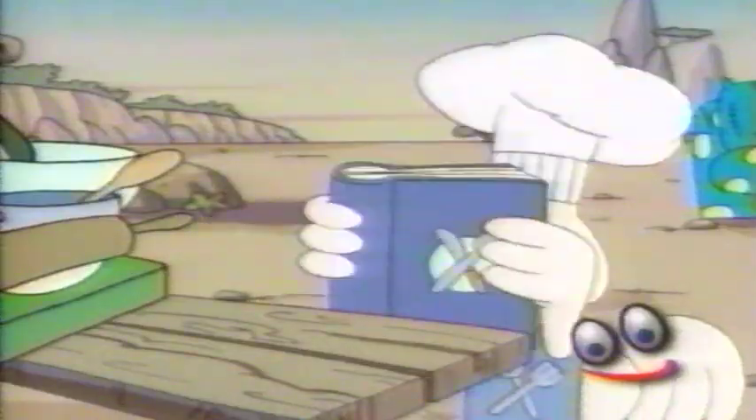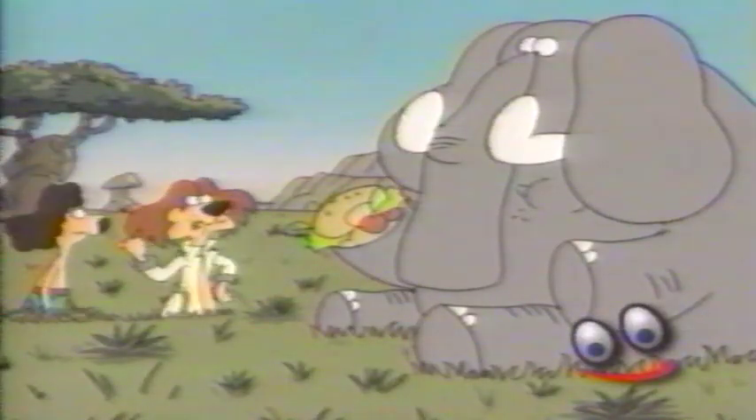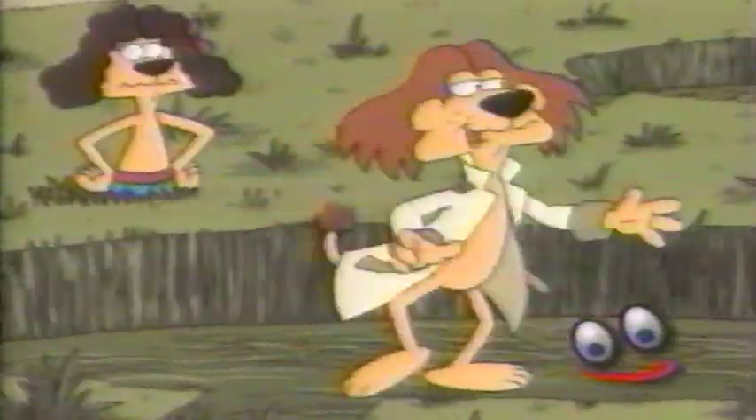How to make animal crackers. Step one: start with a lot of dough. Don't use a cookie cutter now — a crop circle.